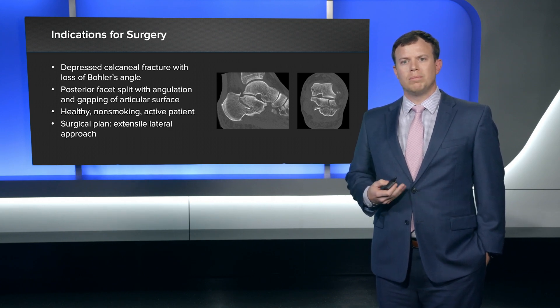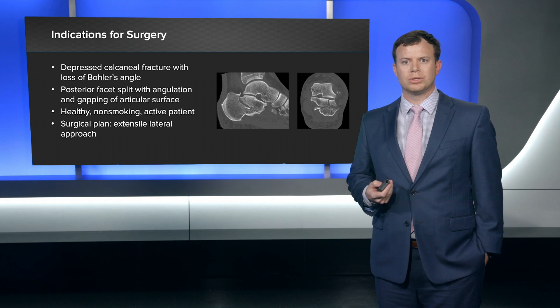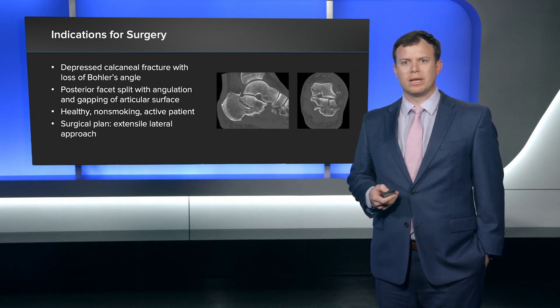The plan in this case — two weeks after injury with this type of fracture — is an extensile lateral approach, and I really like using the perimeter plate in this setting.